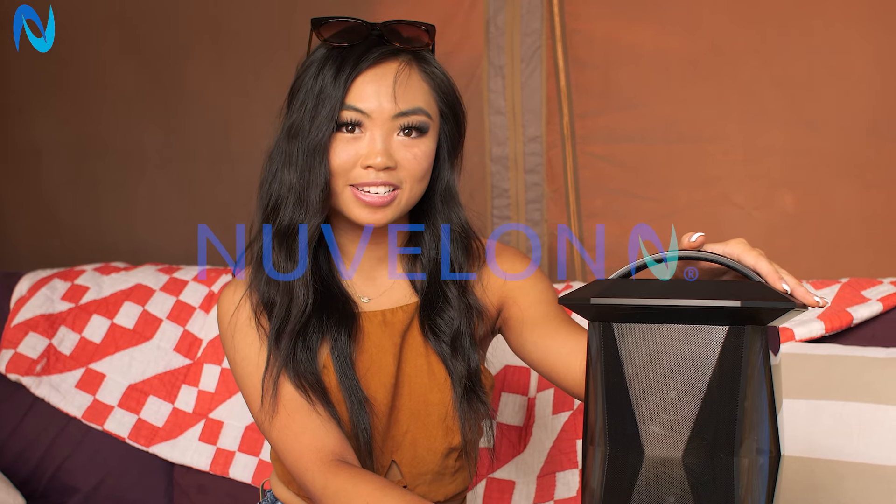Make sure to click on the link below if you want to snag one of these today and visit Nouvelland for any promotions or updates.